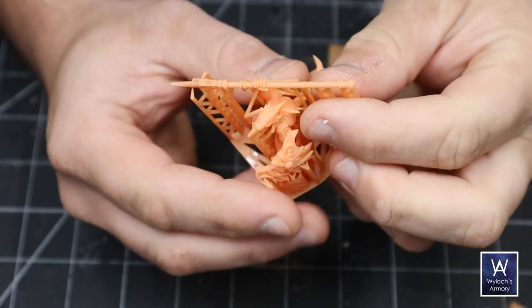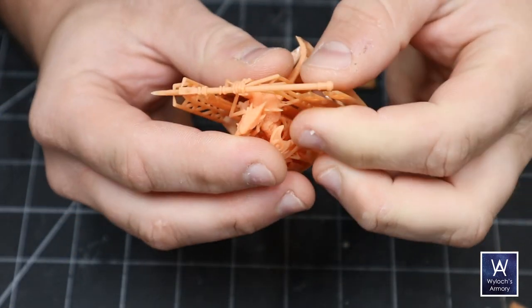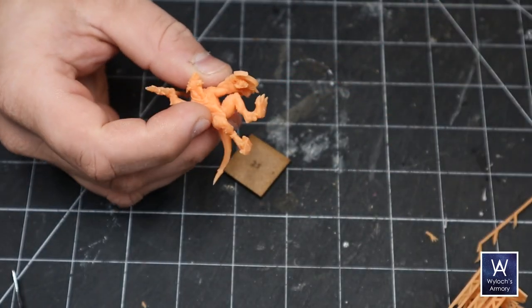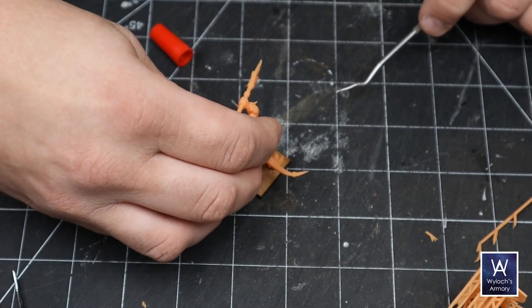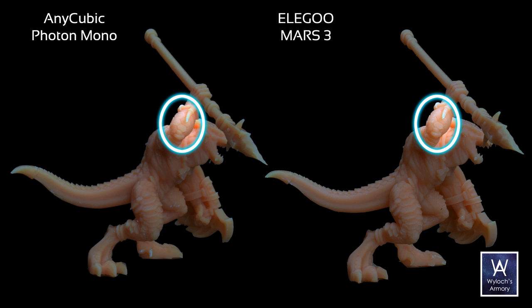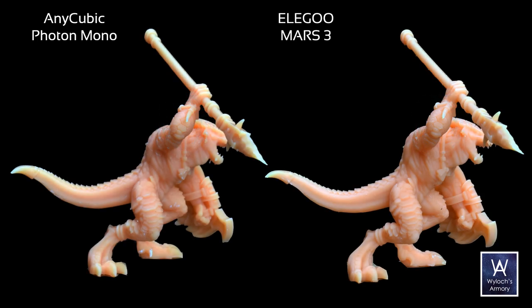Breaking away the supports felt identical on both — none of the model came with it in either case. So let's glue these on some bases and get some close-ups. I used my DSLR on a tripod in full manual to ensure identical settings for all photos. Here's our first view. What I noticed is that the Mono has a few more flashing marks, which can be cleaned up, but it's nice not to have to. Look at his right forearm — see those scales? They look pretty much identical. So as far as rendering micro detail, both printers can do it. These look pretty darn good, both.